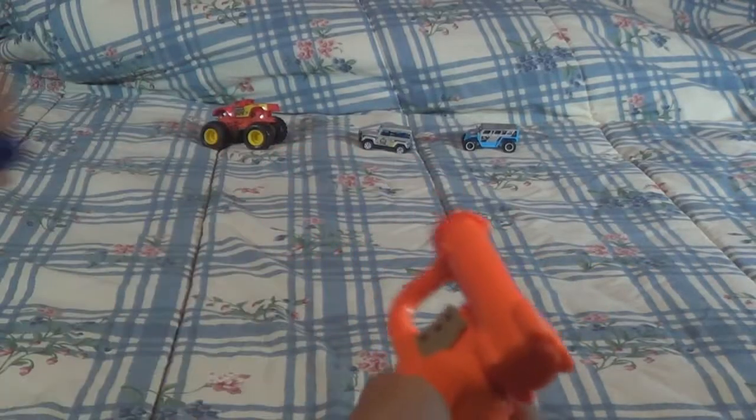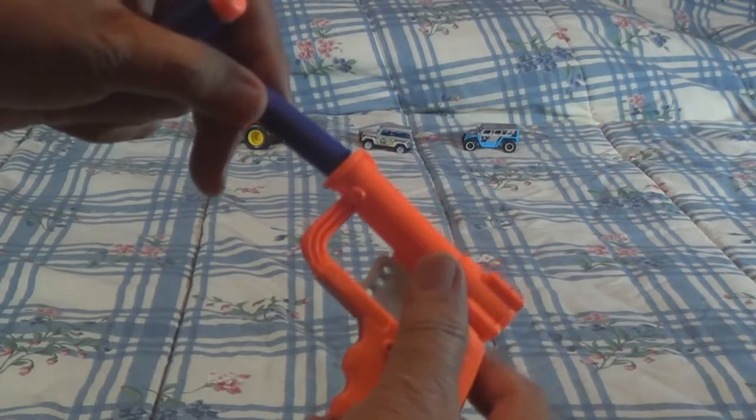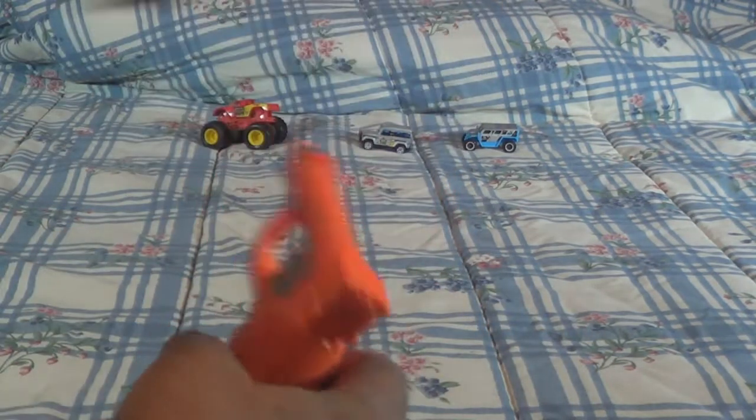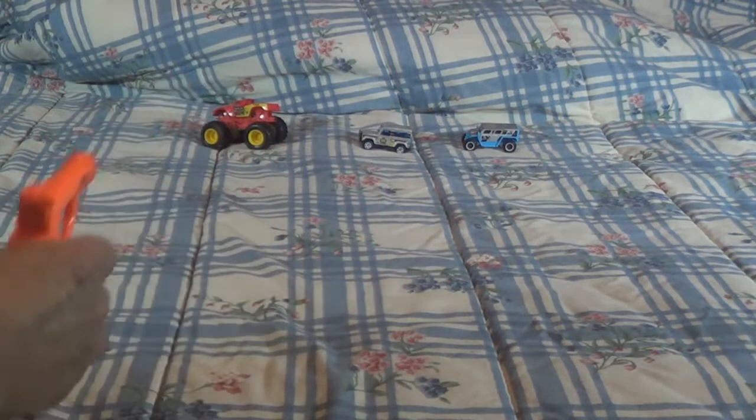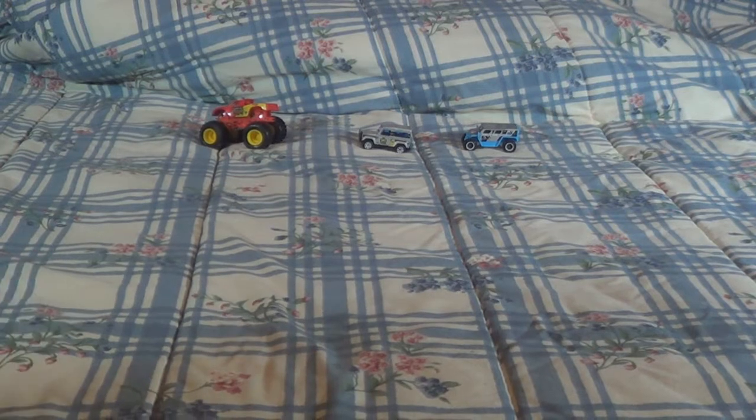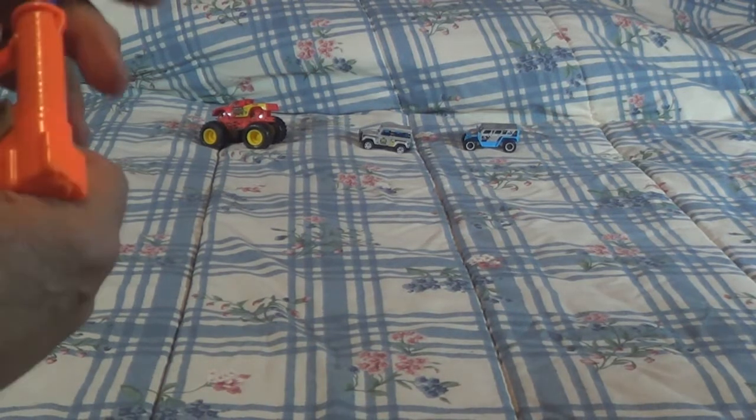All right, let's set up some targets here. There's some little cars. We'll load the shell, cock it. Let's see if it's got enough power to knock one of them things over. Ooh, didn't knock the big one over, but then it's a small Derringer, so let's try it again.